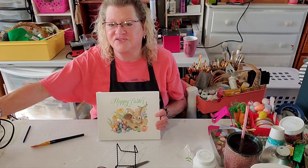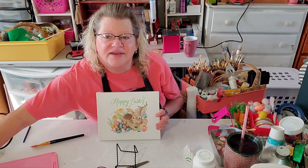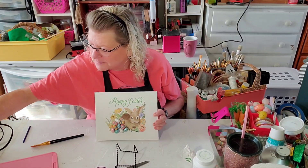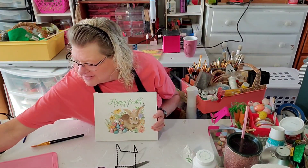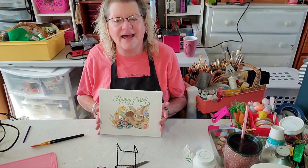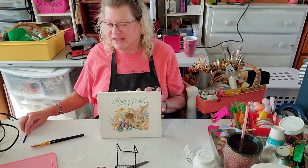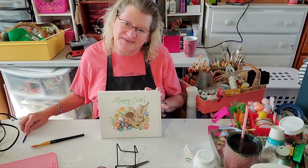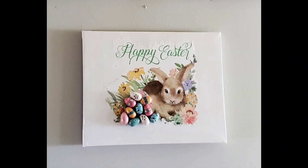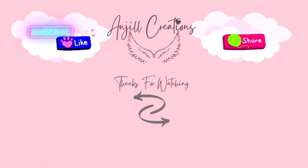Alright everybody, this was so much fun. I hope you guys had just as much fun watching it as I did making it. I'm unplugging my iron over here. And until I see you again on Tuesday Tree Haul, I hope that you be good and do good. Bye now!